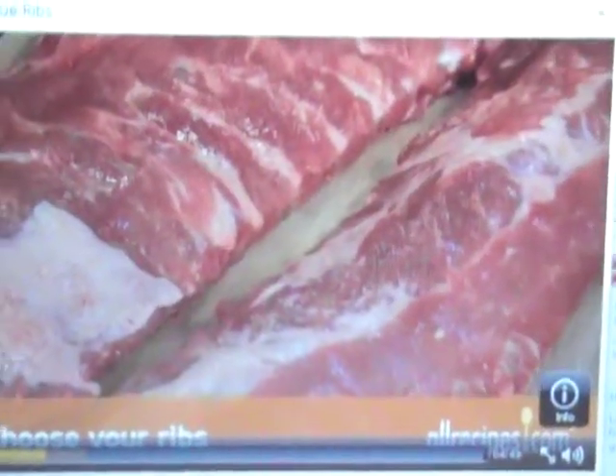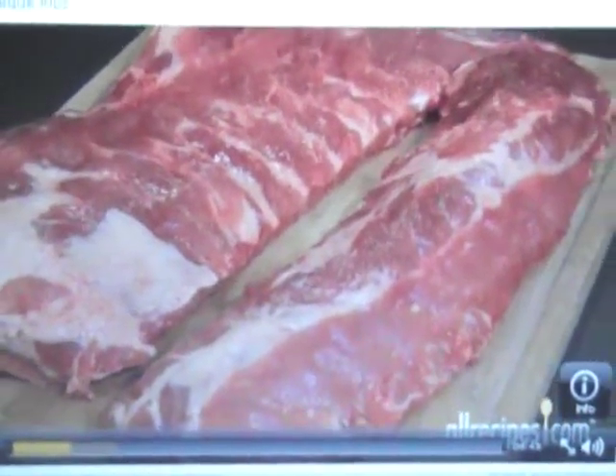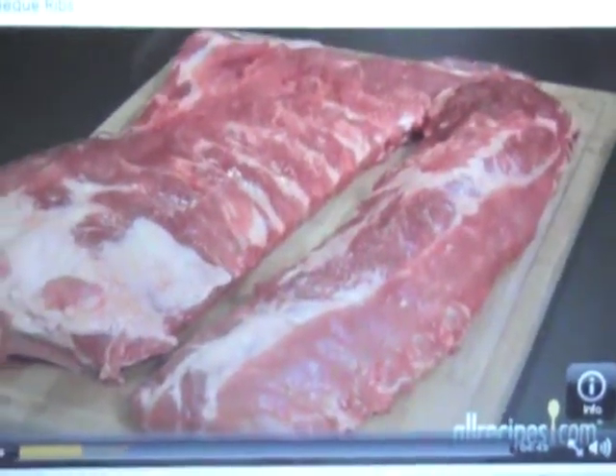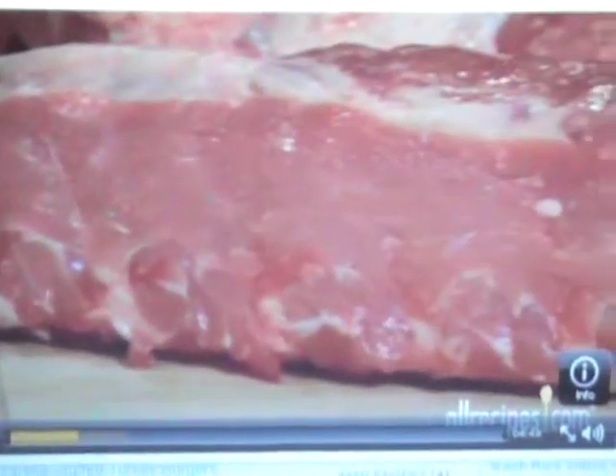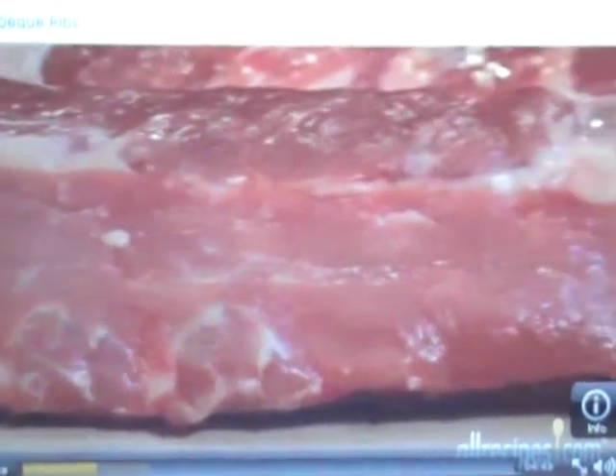Step 1: Choose your ribs. Pork ribs come as baby backs and spare ribs — plan on about one pound per person for either kind. Baby back ribs are cut from higher on the pig, near the tenderloin. They're leaner, meatier, and cook a little faster than spare ribs, but you'll pay more per pound.